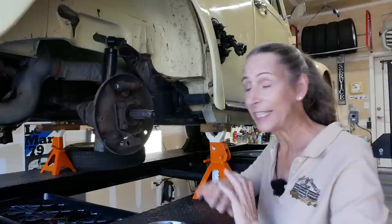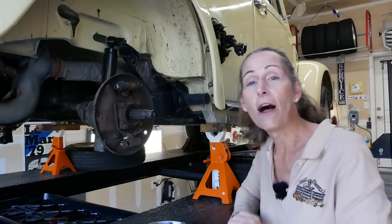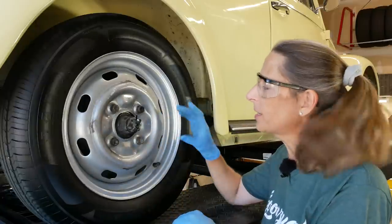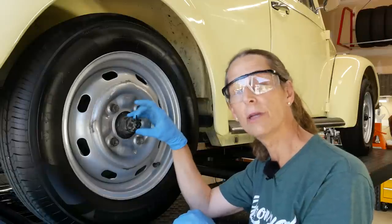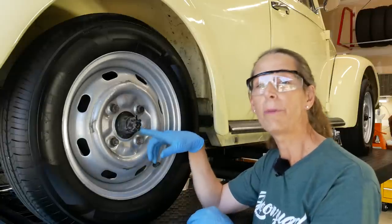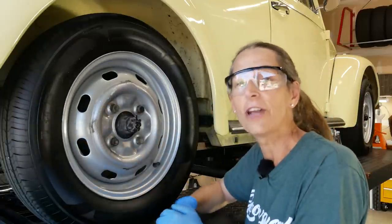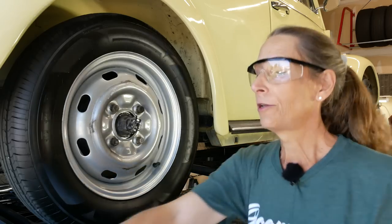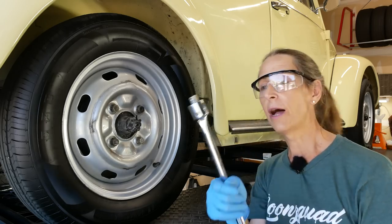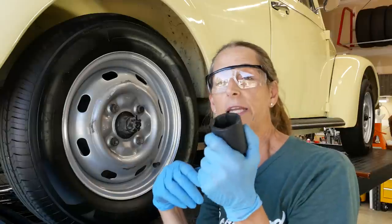I've already got the drum off here, so I want to go back a little bit in time and show you I have a very cool tool to pull the drums off the back of these cars. It's a little more involved to get into the brake hub on the back because we have this big 36 millimeter castle nut to take off. The torque spec on this is 220 foot-pounds of torque — that's 220 pounds at 12 inches, or 110 pounds at 24 inches at the end of the wrench.